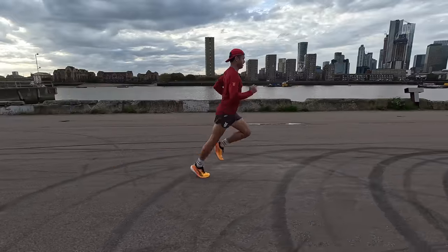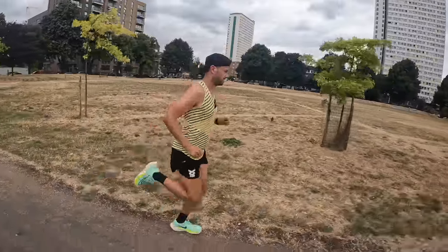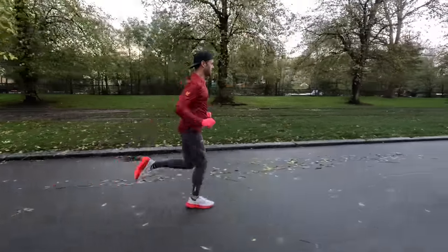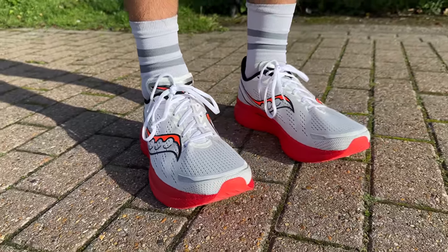These shoes are all about bridging the gap between your everyday easy run shoe and that full carbon race shoe — perfect for doing those speed sessions and tempo runs. Yes, you can use them in some races as well if you don't want to splash out the big bucks on those fully carbon plated race shoes. We're going to do a comparison between all of these shoes and find out what I'm going to be using in my training.